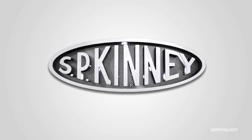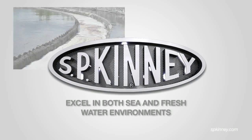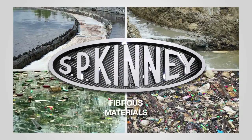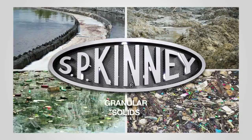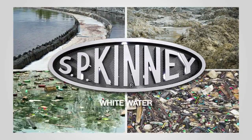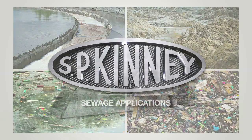S.P. Kinney strainers excel in both sea and freshwater environments and are effective in dealing with any and all suspended solids that may be encountered. The Model AP is highly effective dealing with fibrous materials, granular solids, and any other general debris for raw water, recirculating water, white water, hot liquor, or sewage applications.